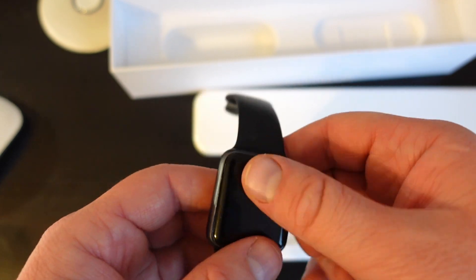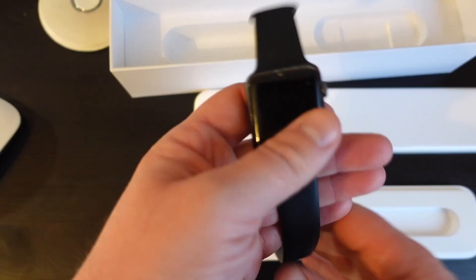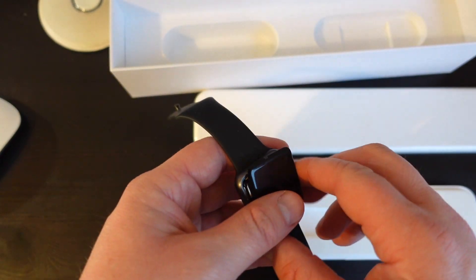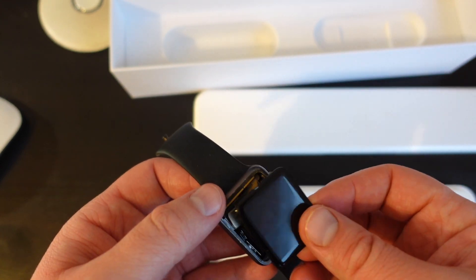So this is the first Apple Watch, and I have it for my collection. It's nice to remember the history of Apple — the first day I got it I was so excited about it.